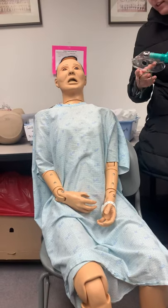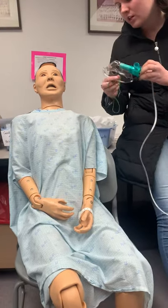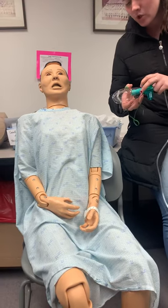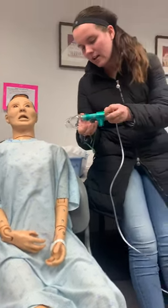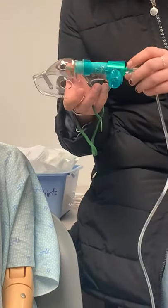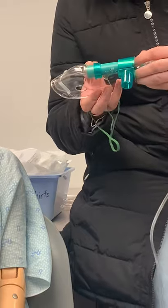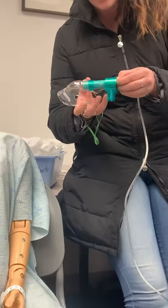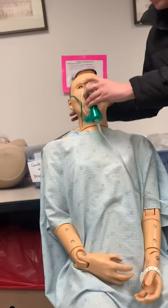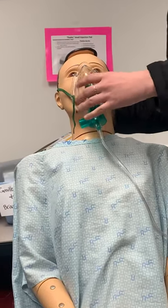Hi sir, today I'm going to be applying this high flow oxygen device to you because it looks like your oxygen is pretty low. This is called a Venturi mask and it has a dial on it that allows me to change the amounts of oxygen that are going through the mask. We're going to start you on a low one at 3 liters per minute and it's going to allow you to have 24% FiO2.